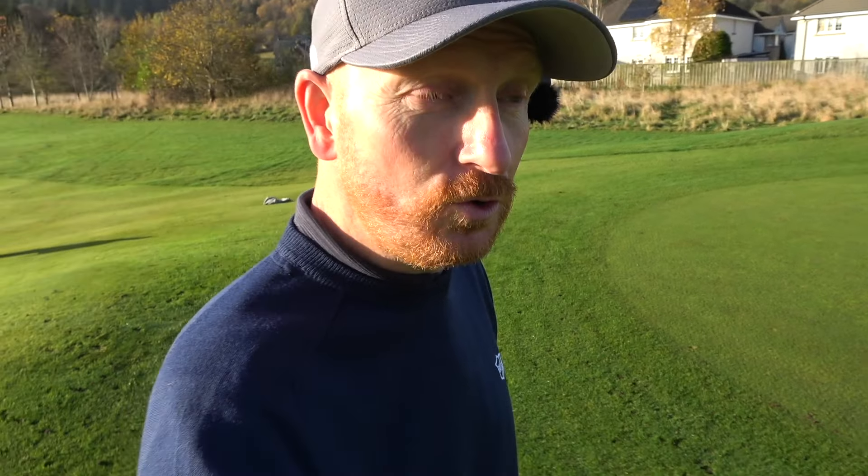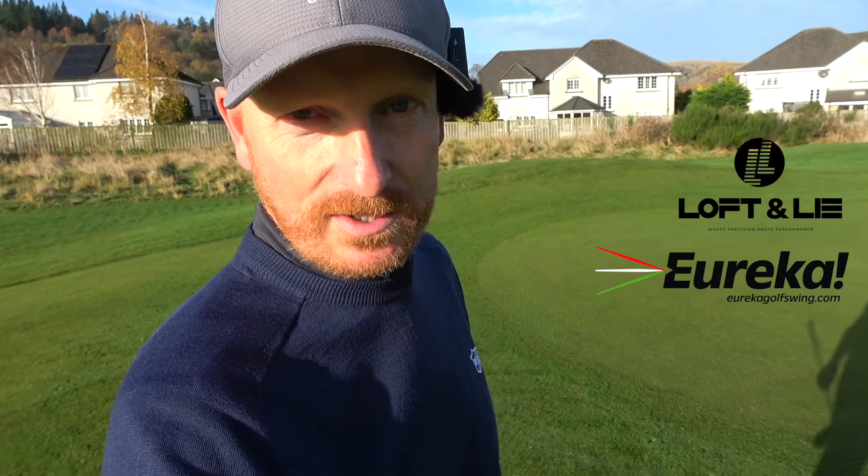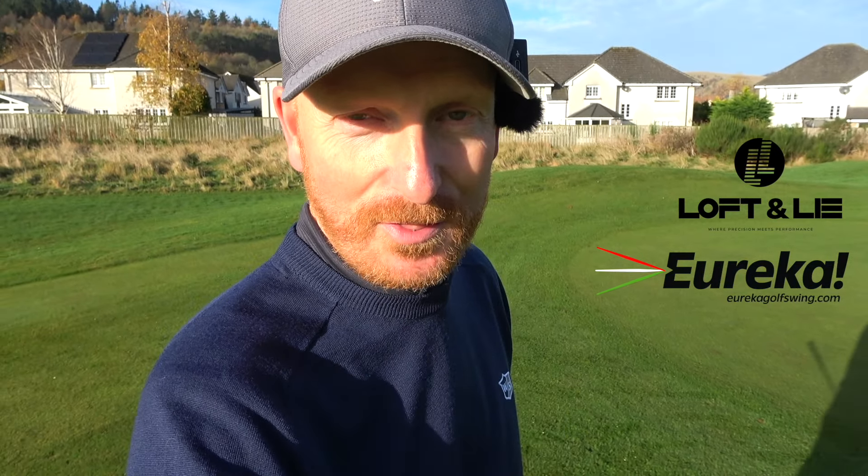I hope that highlights how you can create a low point that will prevent you from thinning or duffing a pitch shot ever again. It's easy — we just put too many moving parts in the golf swing and make it more complicated than it has to be. If you want to get better at driver, click the video on screen now. Loft and Lie golf gloves are flying — have a look, details in the link below — and my website eurekagolfswing.com is also in the description. See you in the next video!